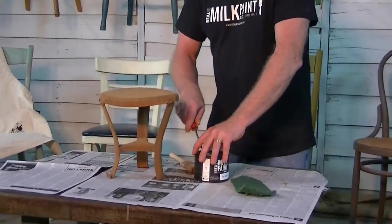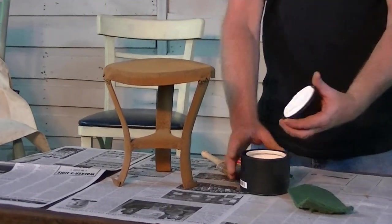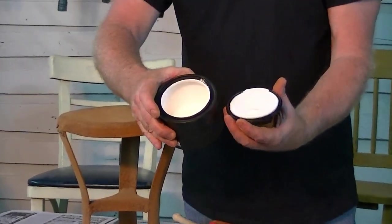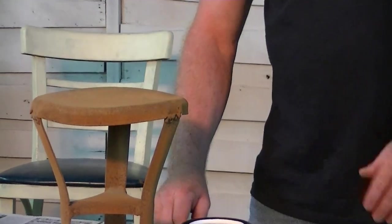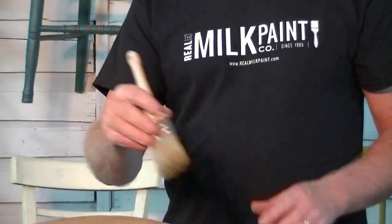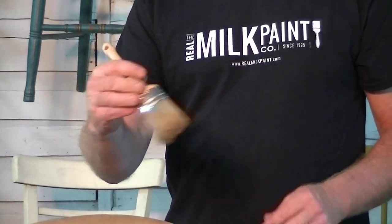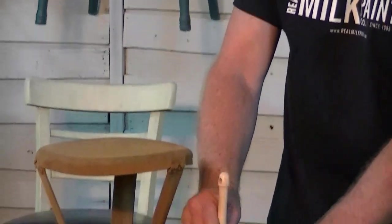So pop open the lid. You can see how creamy and great that paint looks in there — how smooth it is. The other thing you need is a good quality brush. These are our oval one-and-a-half inch brushes. Fantastic quality brush — it's a lifetime brush. It really lays out the paint fabulous.